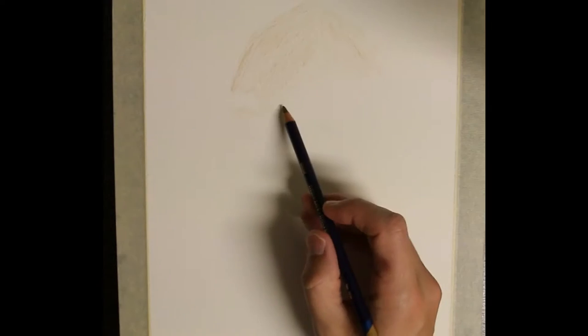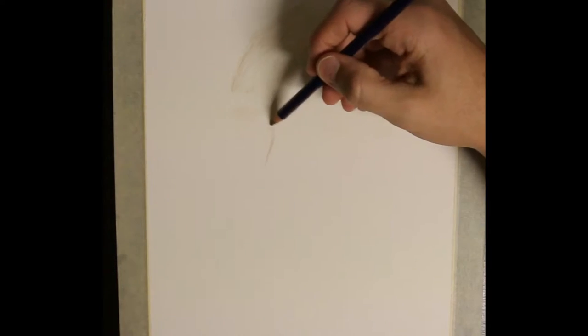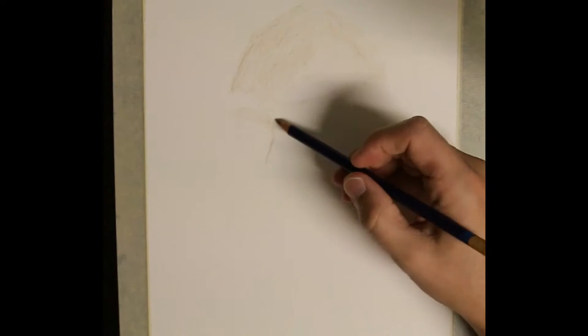I start out using a tan Inktense pencil to slowly shade in the face. You only need to apply a little bit of pigment with the pencil. I usually try to color inside my trace lines by a few millimeters or about an eighth of an inch. Then when I add water I can use the brush to push the pigment out to the trace line.